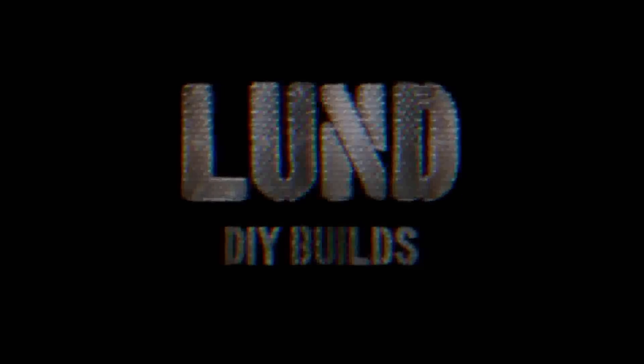Good afternoon guys and welcome back. We're in episode 2 of the beginner welding series. If you haven't seen episode 1, I'll put a card up somewhere in there — you guys can click on that and watch it.